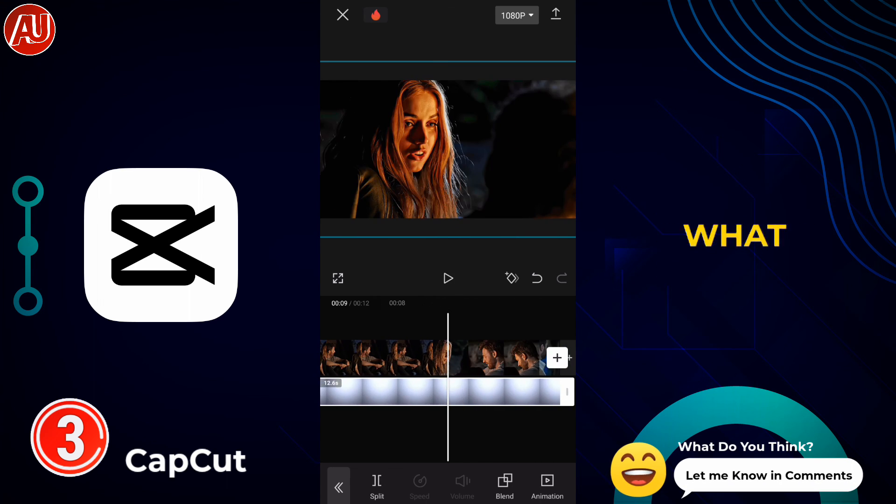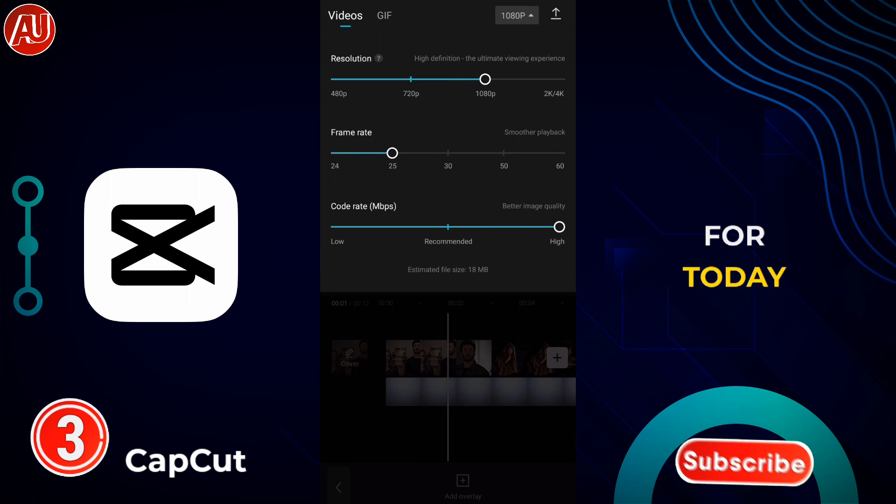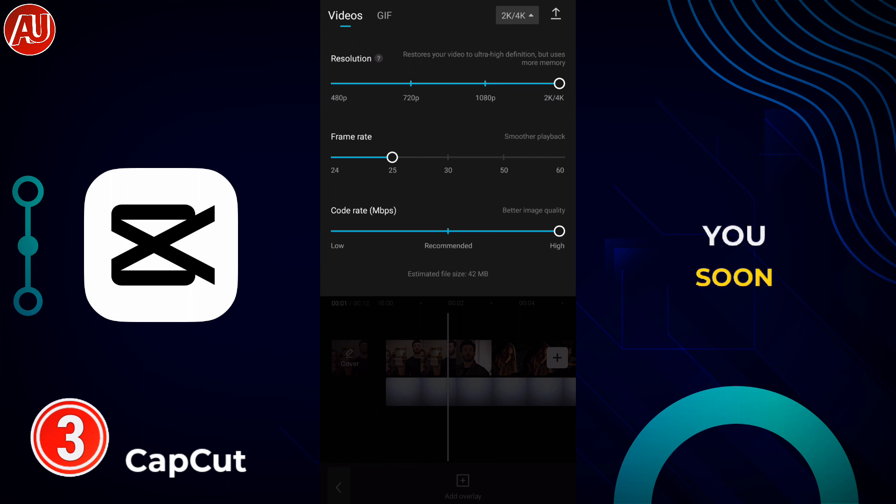Don't forget to let me know in the comment section what you think, because your opinion matters. This is the video for today — I hope you really liked it. Subscribe, like, and share with others. See you soon in the next video!